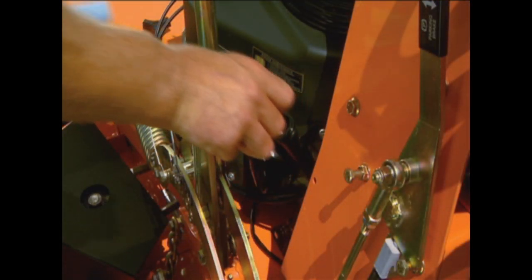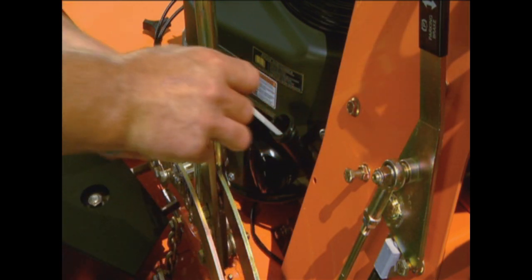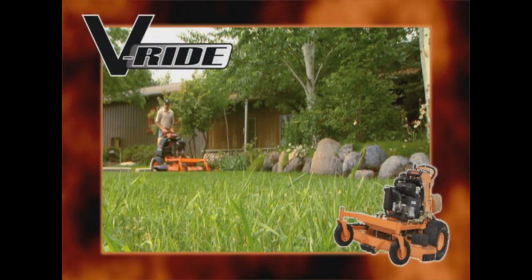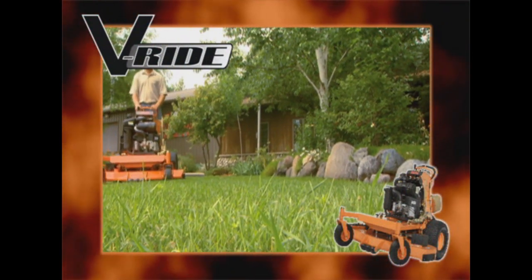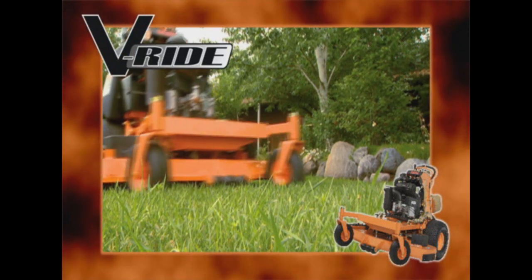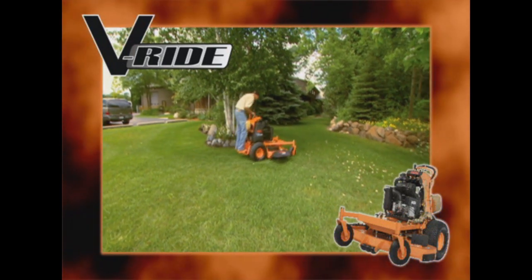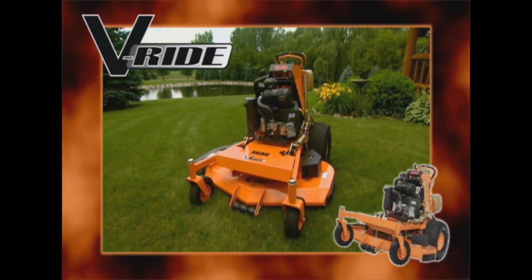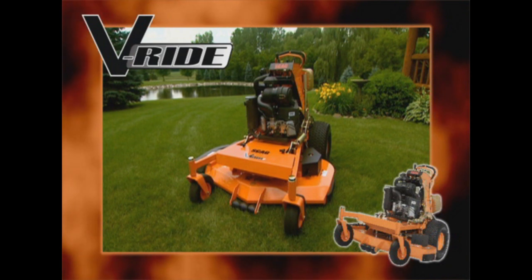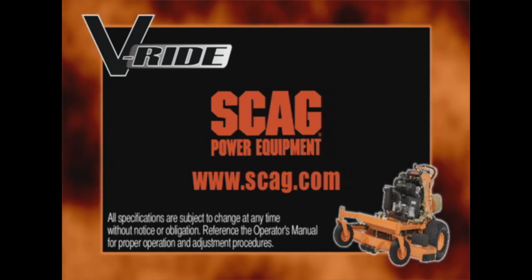The V-Ride's user-friendly design gives you easy, convenient access to the engine and filters for easy maintenance. The Scag V-Ride — the ultimate stand-on mower with excellent handling, stability, and quality. There are no cut corners, no compromises, nothing but top quality construction and unmatched performance. See your local Scag dealer today for a demonstration and experience the Scag difference for yourself.